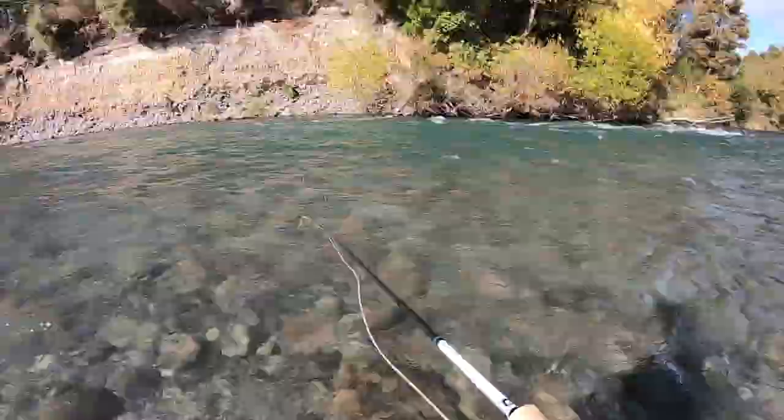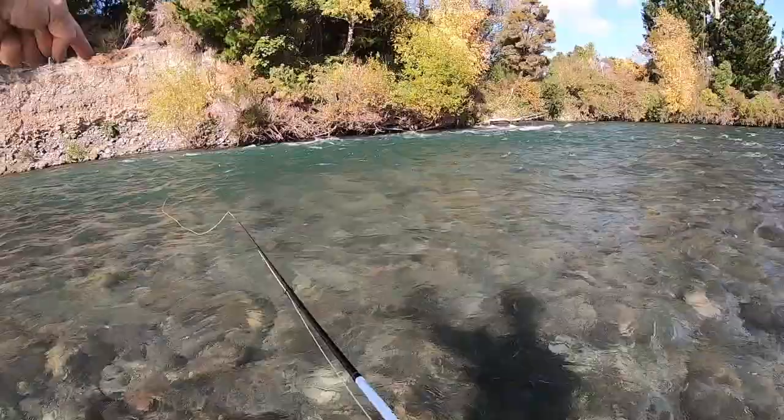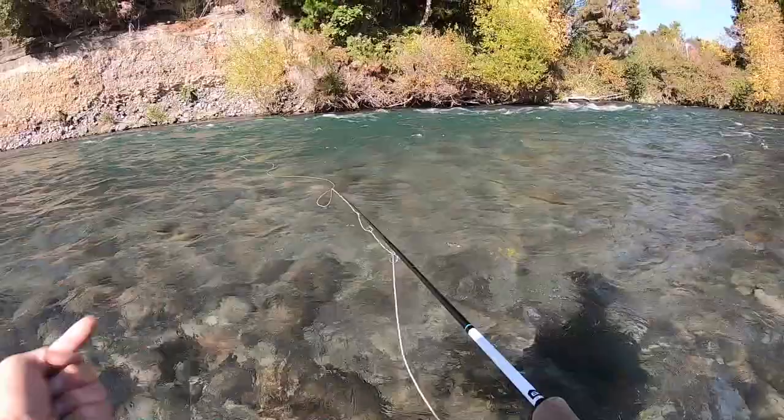...just look at what's happening between your rod tip and your indicator and it will tell you what to do. If you see that U-shape forming below the rod tip, lift it up and send it the other way. If you're getting dragged from the other way, then you want to move it downstream.